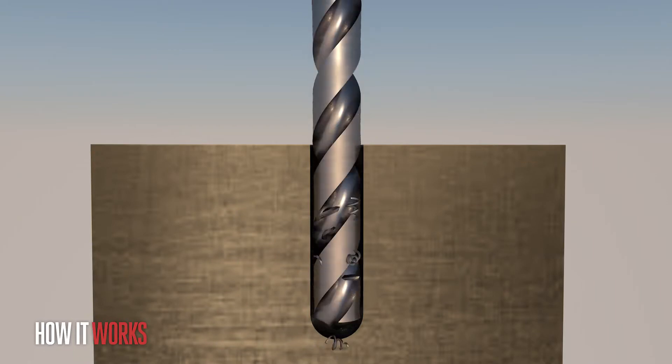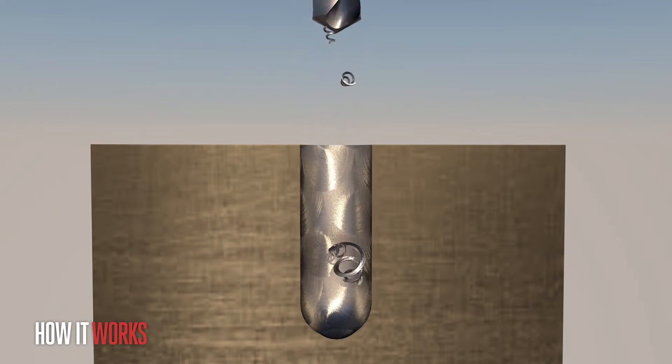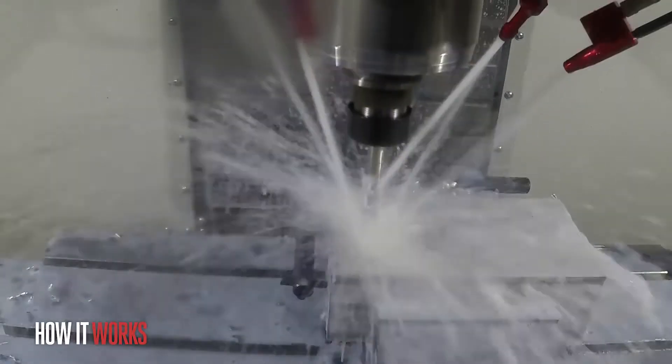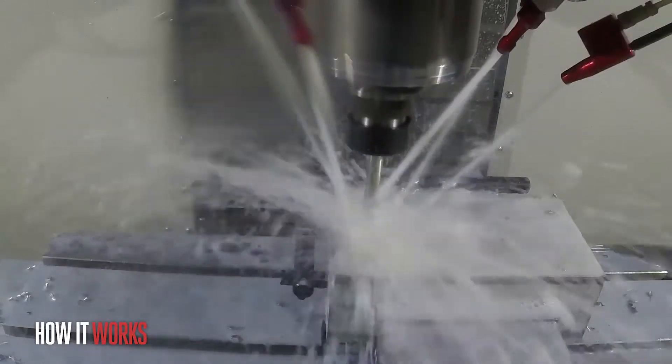When chips are left in the bottom of a hole, your tool is constantly in contact with these chips. These chips can make the hole oversized, can ruin surface finish, and can wear your tool out prematurely. Not only that, without TSC you'll be doing lots of peck drilling, which increases cycle time every time you drill a hole.